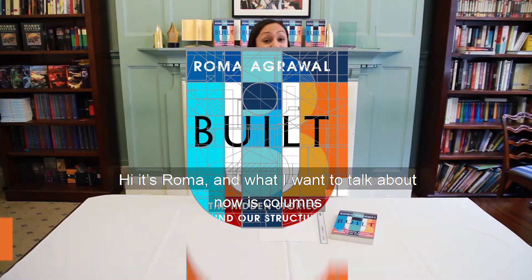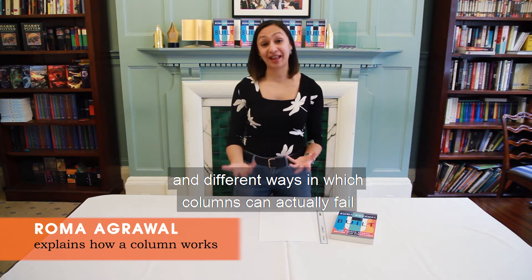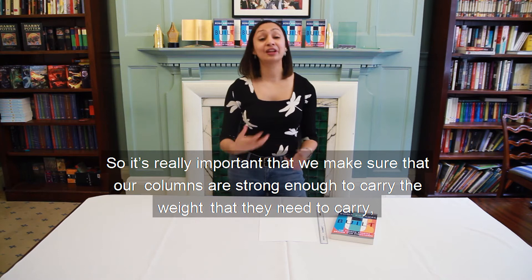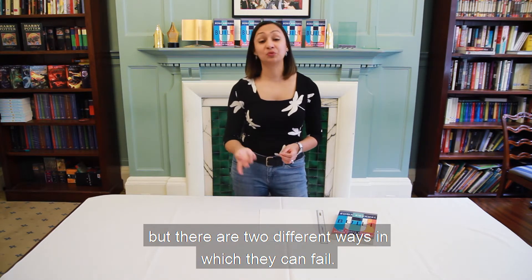Hi, it's Roma. What I want to talk about now is columns and different ways in which columns can actually fail. It's really important that we make sure that our columns are strong enough to carry the weight that they need to carry. There are two different ways in which they can fail.